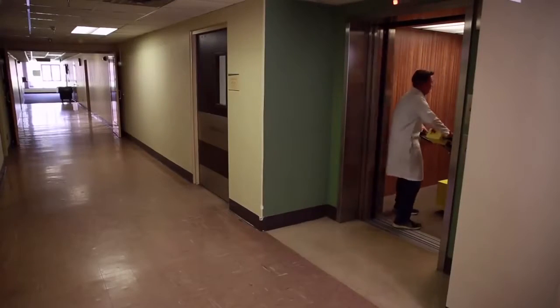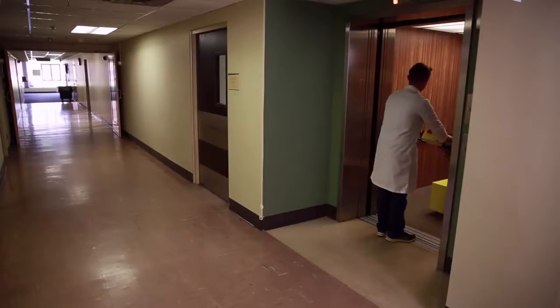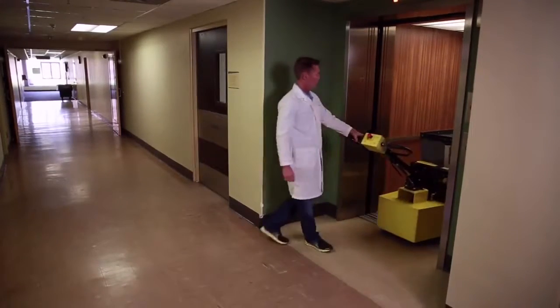Our cart caddy takes this task of cart relocation and turns it into a safe, easy, one-person operation.